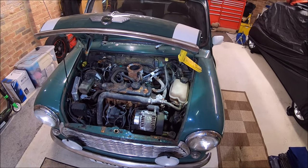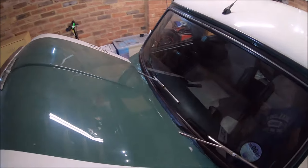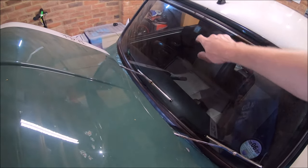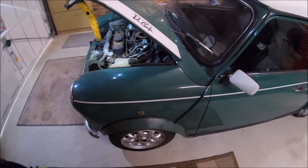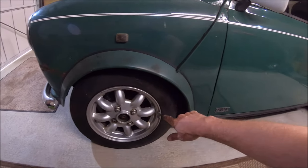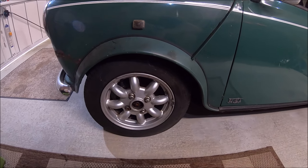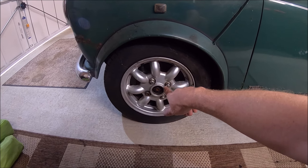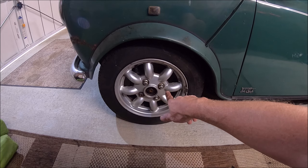The bonnet itself looks fine. The windscreen has been replaced at some point because it hasn't got the SRS warning stickers in it. These look like fibreglass arches, so they're not the original arches — I'll probably do away with them and go back to the original plastic arches. It's got a 7.5-inch brake conversion fitted for 10-inch wheels, but it's actually got 12-inch Rover wheels on it.